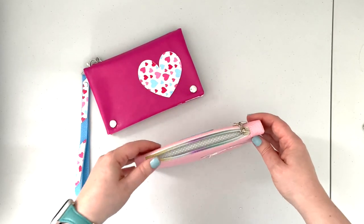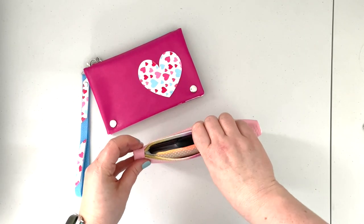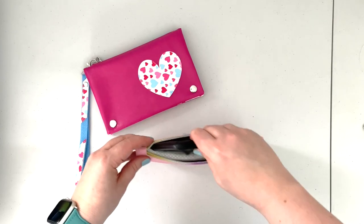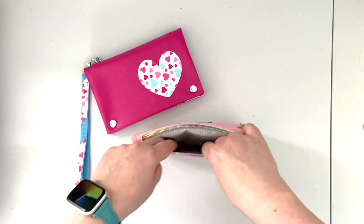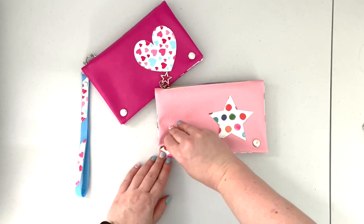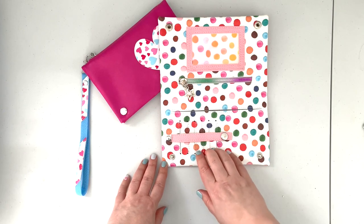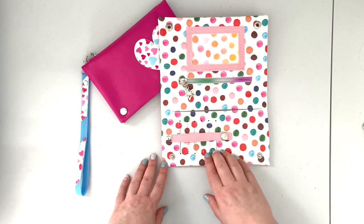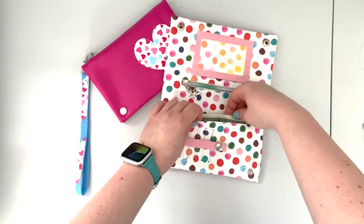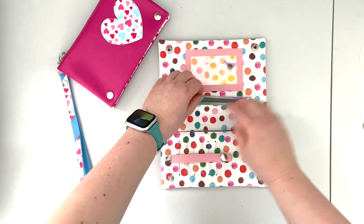On the outside of the wallet you have two zipper pocket compartments. The back pocket fits a cell phone — this is an iPhone 12 with a case on it, so it fits perfectly. On the other side you can use it to carry your keys, receipts, or smaller items. Inside you're going to have a six card slot pocket so you can have at least six credit cards with you. There is also a cash slot — it's designed for American money so it fits dollar bills perfectly. On the other side you have a small change pocket.